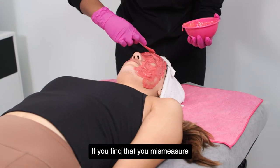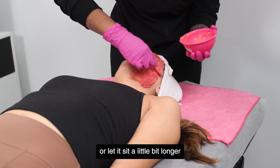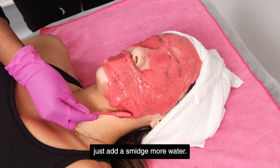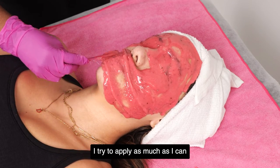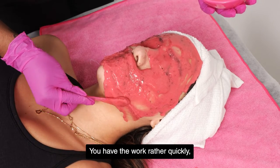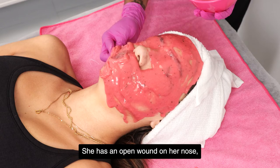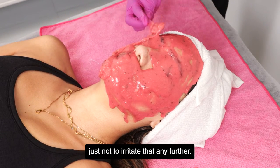If you find that you mismeasured the water and powder ratio and it's too runny, just add a little bit more powder or let it set a little bit longer. If you used too much powder, just add a smidge more water. I try to apply it as much as I can and then smooth it out. You have to work rather quickly, keeping it thick and covering up any little patches. She has an open wound on her nose, so I'm avoiding part of her nose area just not to irritate that any further.